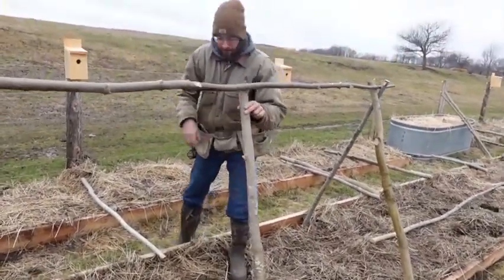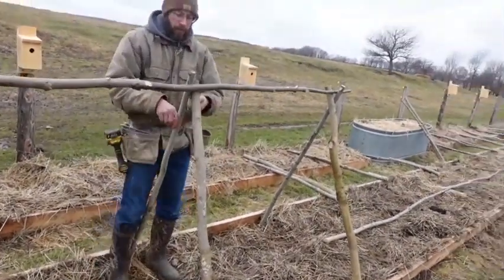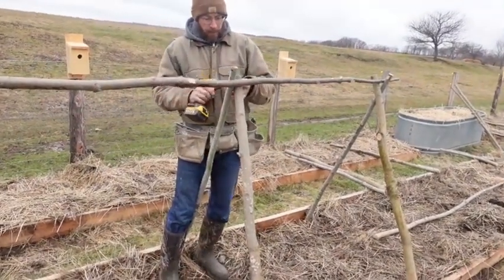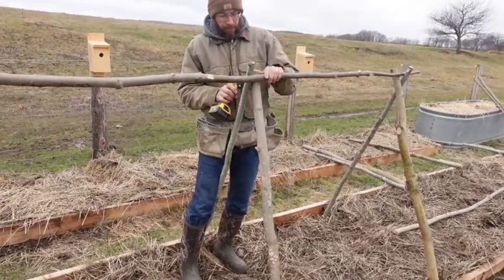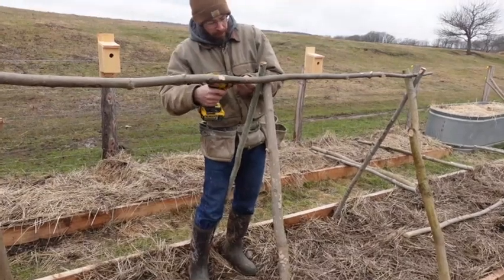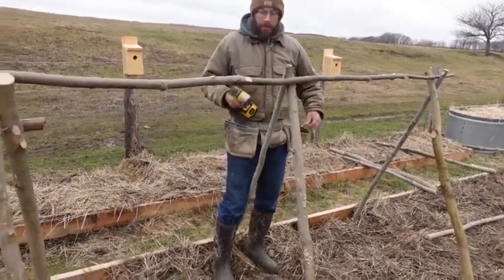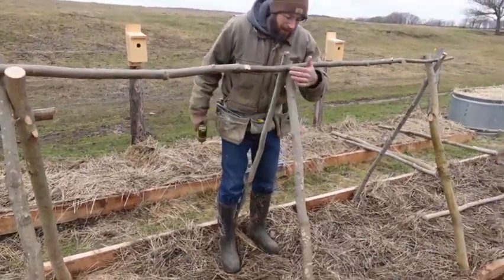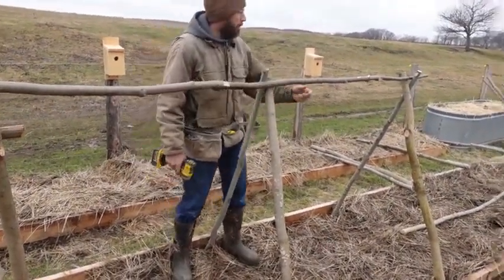Just jab them down in tight. These screws make everything a lot easier. It pokes out a bit — I'll probably come back through and tie them and pull these screws out so they don't poke me.